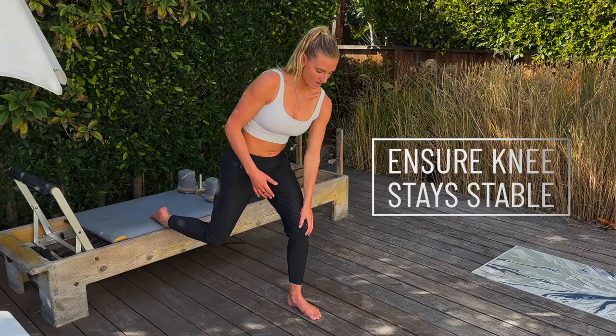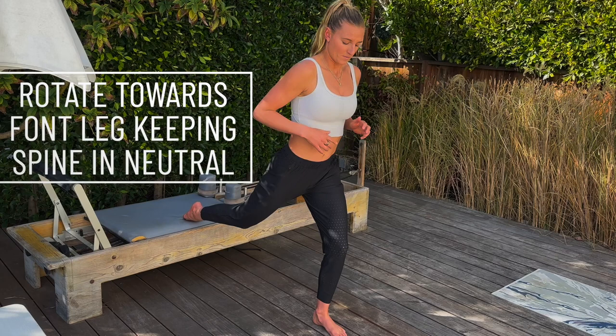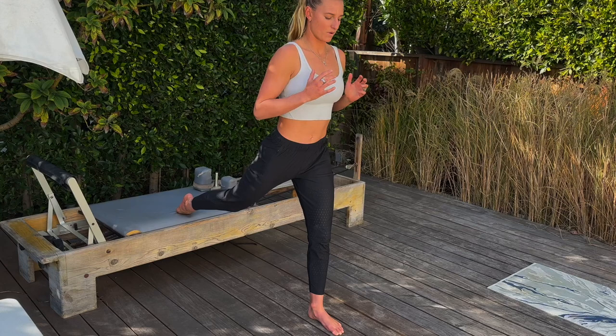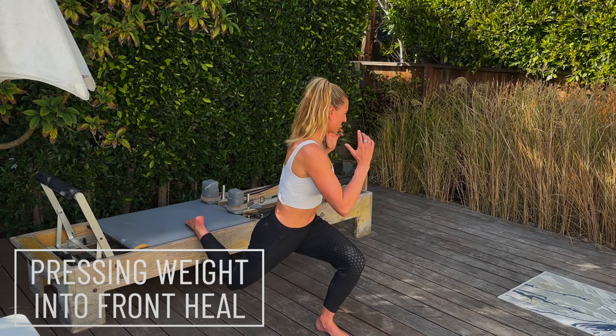What we're going to do: go down nice and deep, and at the bottom we're going to do a rotation — back to front — and up. So that's one. Keep that going: down, rotate, straight, and up. Get nice and low if you can — the lower you go, the better it is for you. Remember, keep that knee nice and stable. Don't let anything move too much.